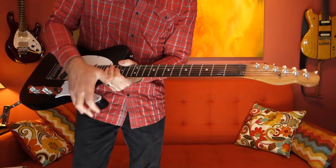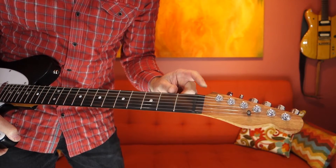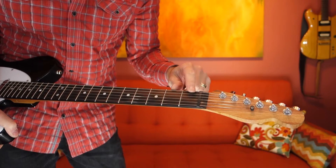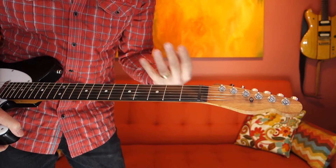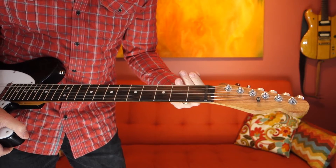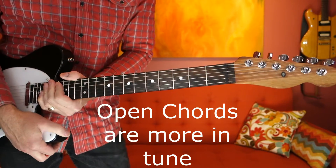I had War Moth put in the Irvana Graf-Tech nut, which is basically a compensated nut that allows for better tuning stability all over the neck. They sound great — it costs a little more but I think it's worth the option.